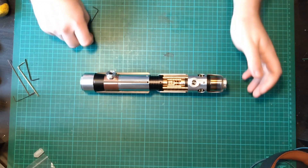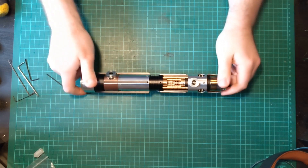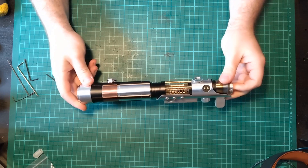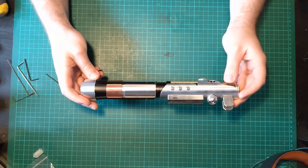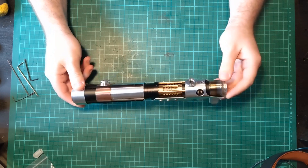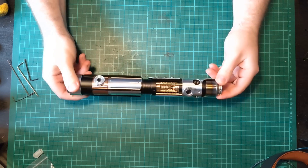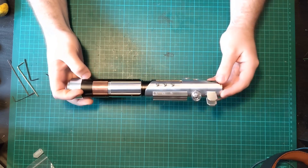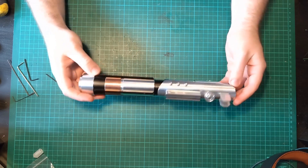Hello Sabre fans from Sabre land. Jimmy is back to quickly go over a really awesome hilt that was sent to me by Shane at the Sabre Bay for a chassis design. This is the WarSabre's Starkiller V4.